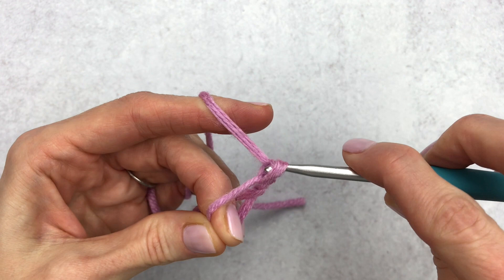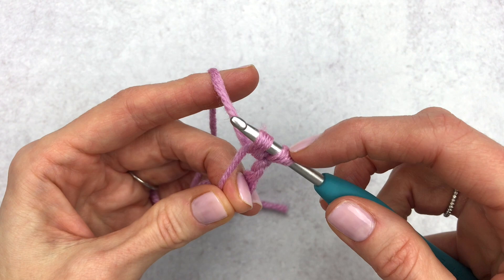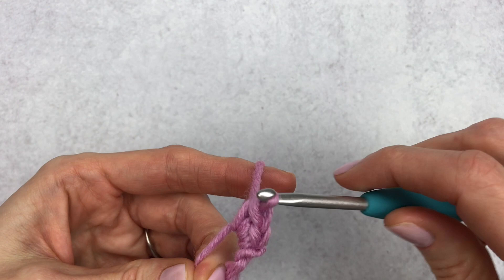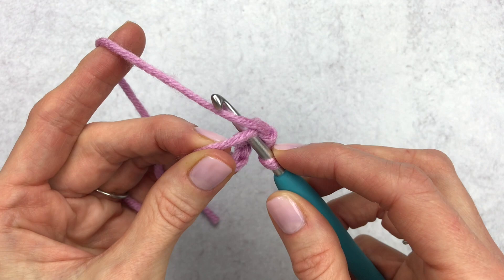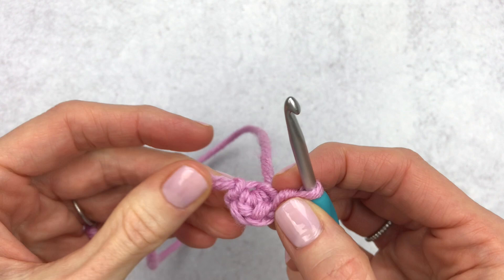Now we're going to make three single crochet into this loop. For the first single crochet, yarn over and pull through two loops on the hook, then yarn over and pull through. For the second, insert your hook inside the loop, yarn over, pull through two loops on the hook, yarn over, pull through both loops. For the third, insert your hook, yarn over, pull through two loops on the hook, yarn over, pull through both loops. Now we have three single crochet in a magic circle. Pull this yarn towards you and give it a little tug to tighten it. Count your stitches: one V, two V's, and our third V.